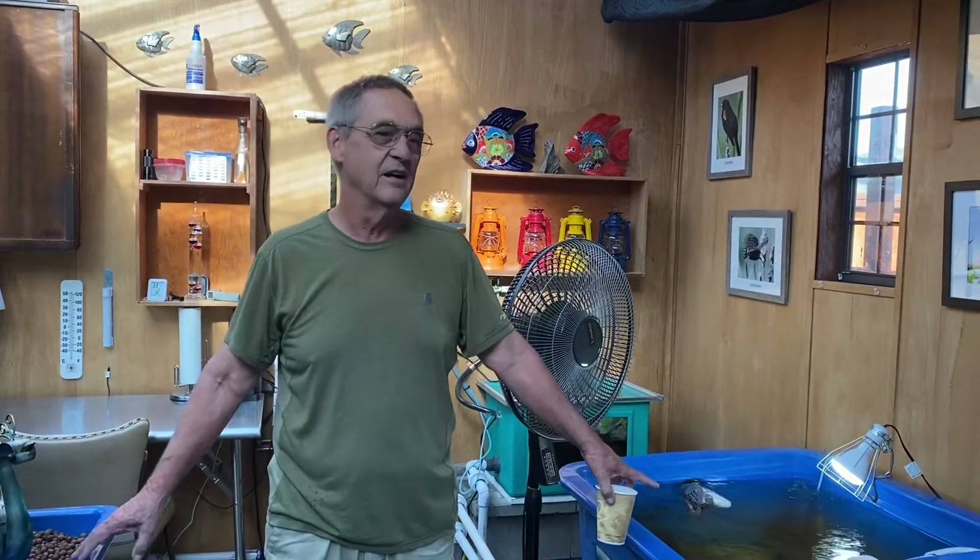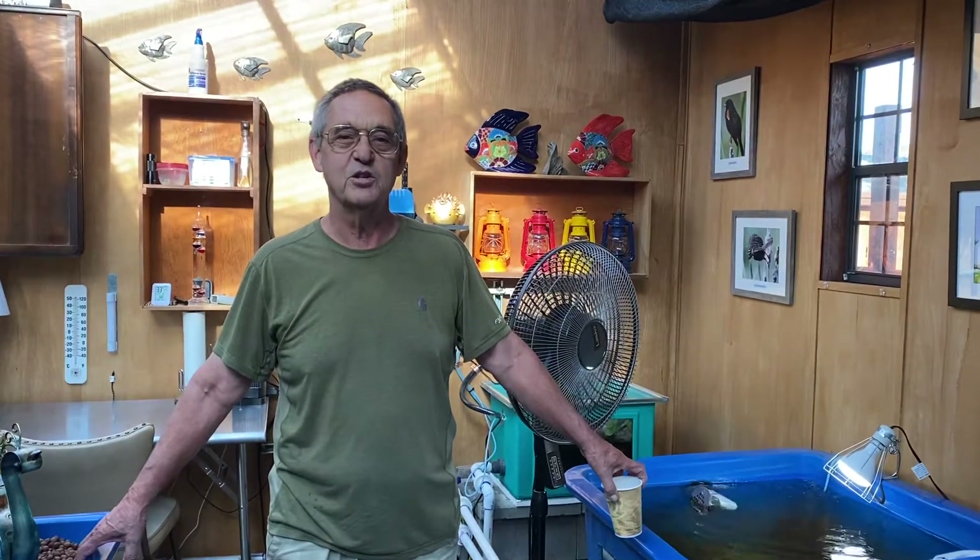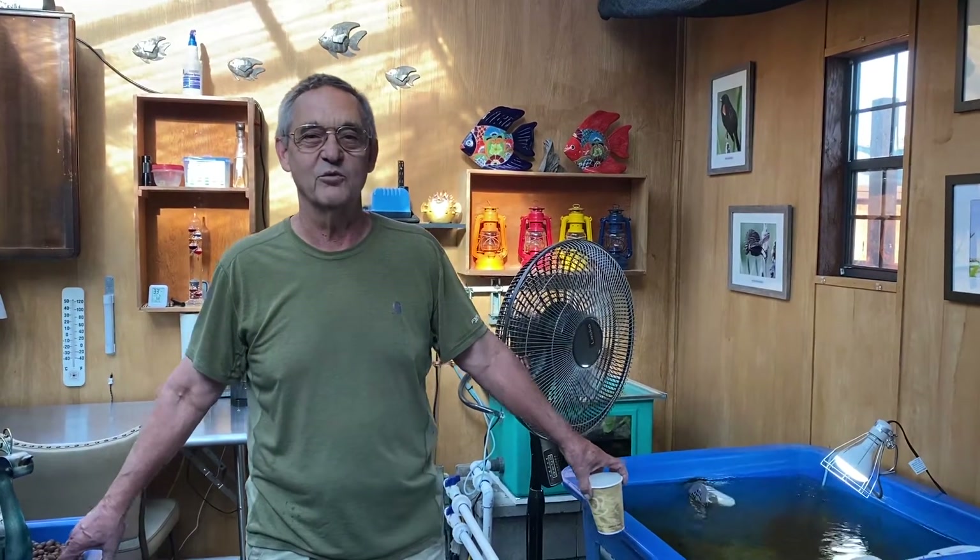Just for your information, if you had to buy these tanks — both sets of tanks, the grow beds and the fish tanks — they are about $2,500 total, plus shipping. Shipping can be terrible depending on where you are, but really good if you happen to be in Florida.